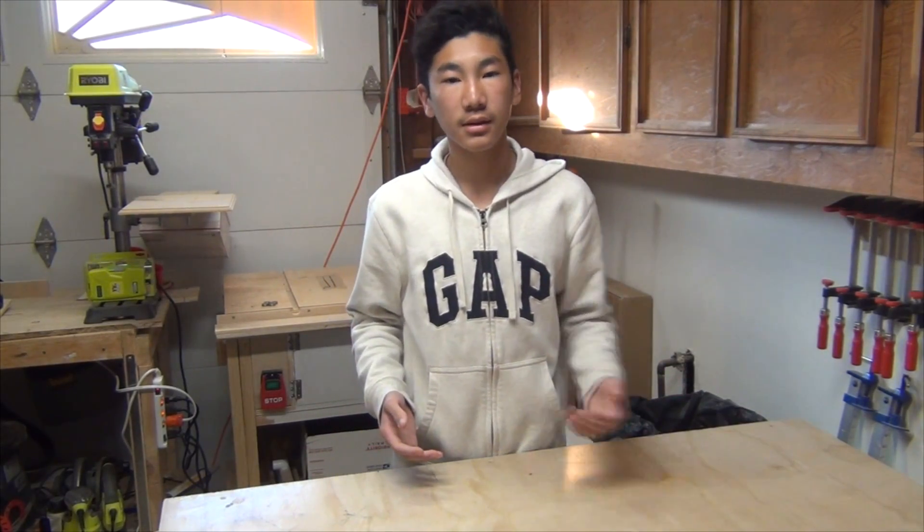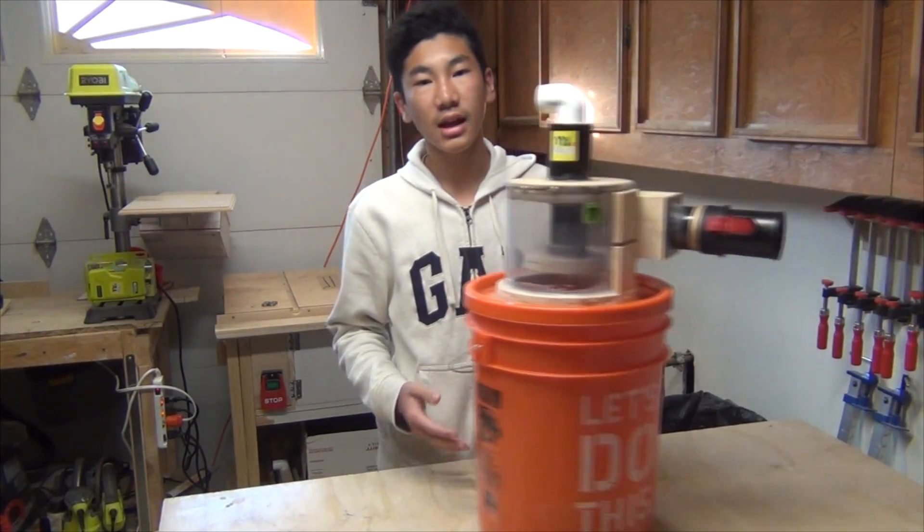Hey guys, I'm T2 and welcome to MyStuff. Today we're going to make a dust cyclone separator.